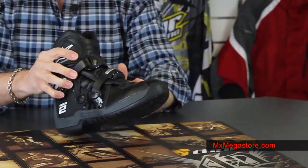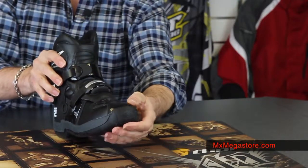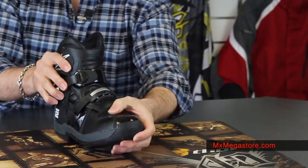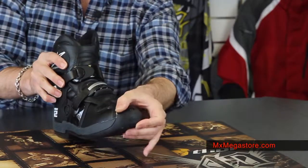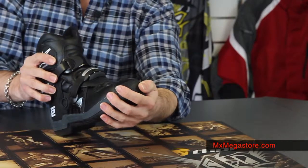You have a lot of flexibility in the front and also in the back, which is very essential for your shifting and for the comfort of your ride. It does have dual compound toe guards which is very nice — looks like a very high grade tempered plastic in there.